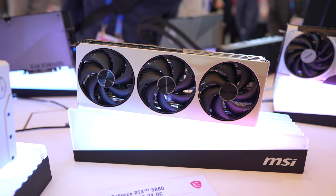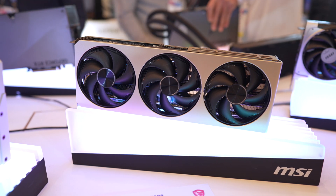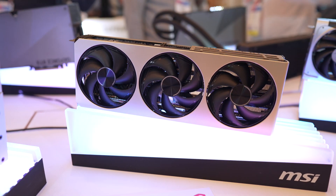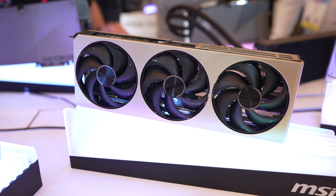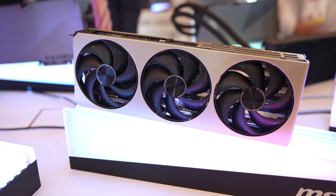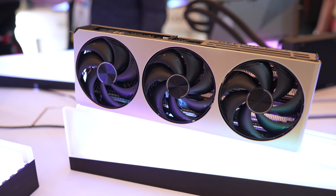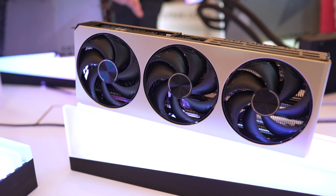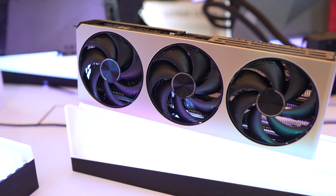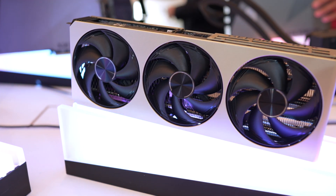Now each platform — whether there's a 5070, a 5080, or a 5070 Ti — will look pretty much the same from the outside in terms of aesthetics. By the way, all of MSI's 50 series cards have HDMI 2.1b, but some have DisplayPort version 2.1a and some 2.1b. In the case of these Inspire cards, all of them will have DisplayPort version 2.1a.